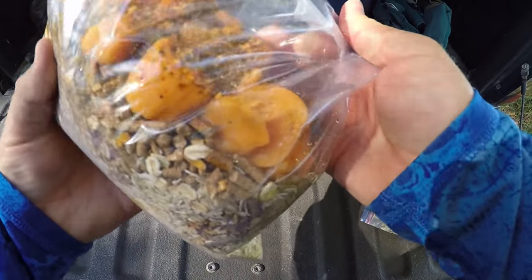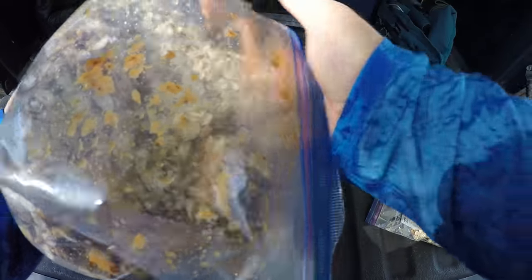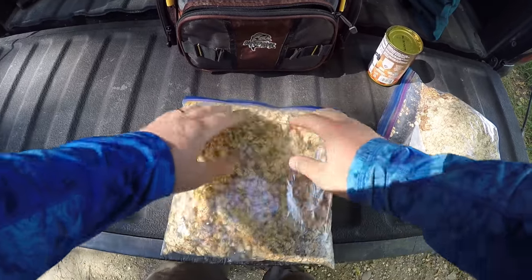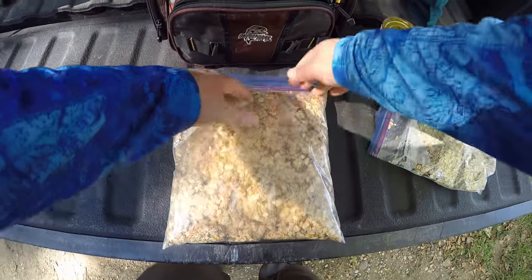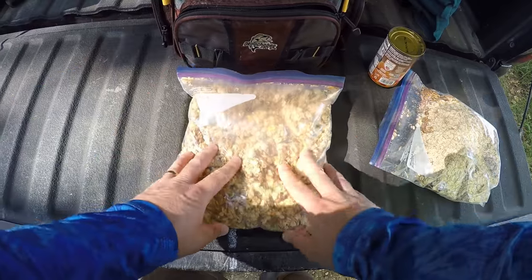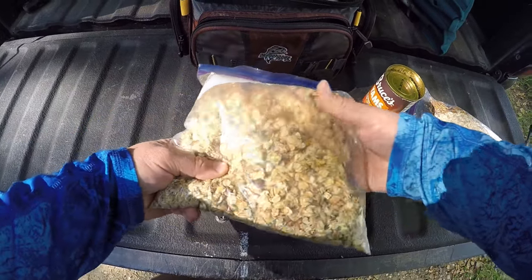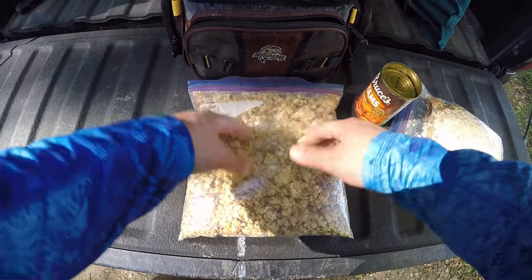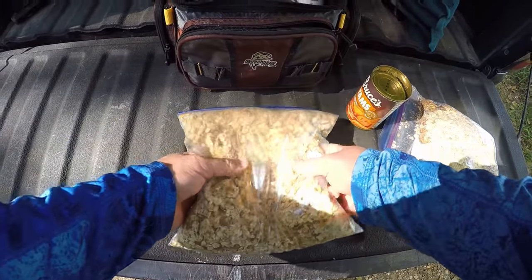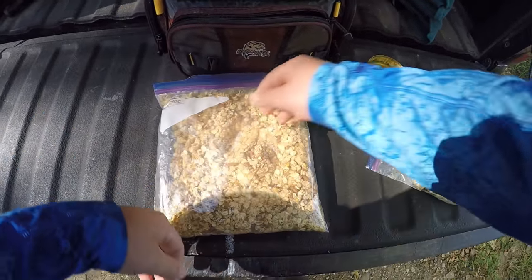Before I get too crazy with the mixing I'm going to squeeze and mash those sweet potatoes up a little bit. Sometimes people ask about measurements — how much of this, how much of that. I don't really measure anything. You don't need to. Just put some oats and a can of something, mix it up, give it about ten minutes for those oats to absorb. If it's too dry add a little water, if it's too wet add a little more oats. It's not an exact science — we're just making fish bait, not making dinner for the queen.